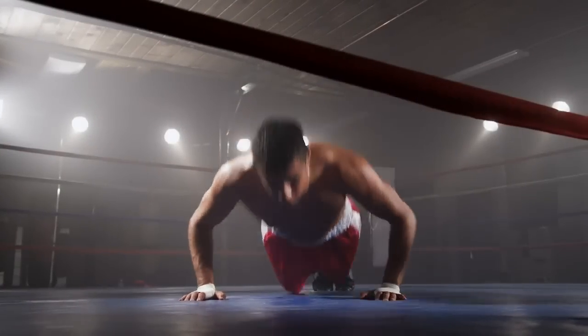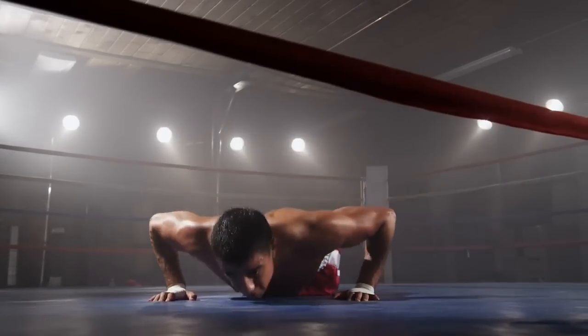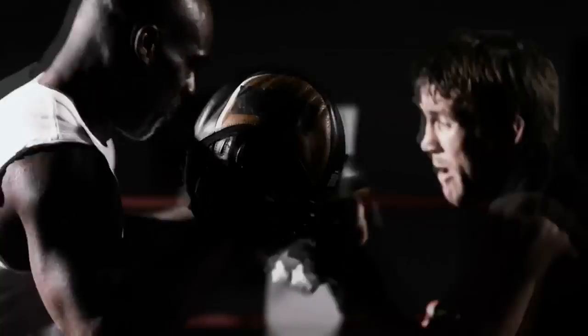Champions are made, not born. Dedication to the craft, an unrelenting desire to be second to no one, separates the best from the rest. Strength, endurance, success come one determined step at a time.